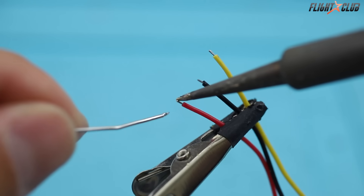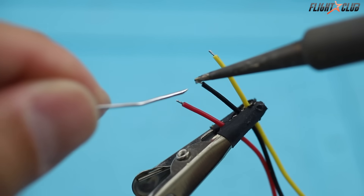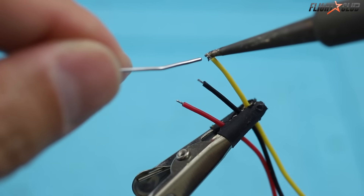Tip number three: pre-tin all wires and pads before soldering — it'll make everything so much easier. Melted solder bonds to solder instantly, much faster than solder to wire.